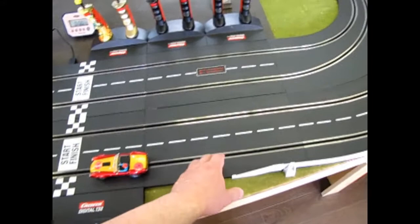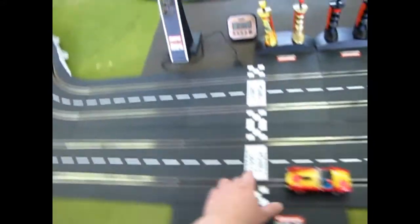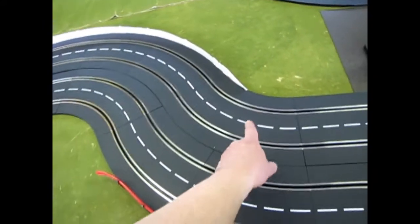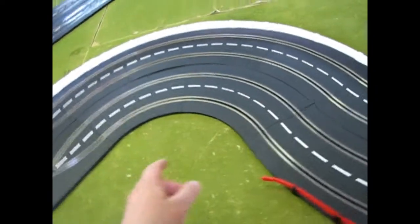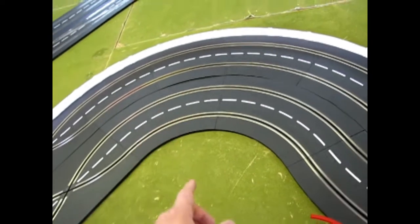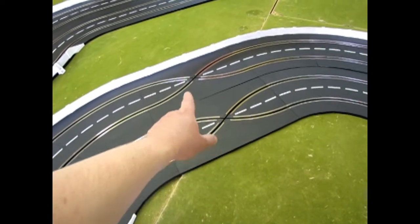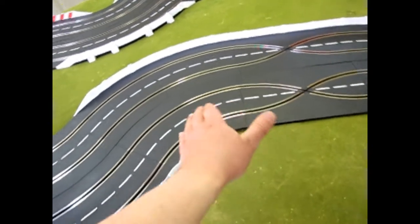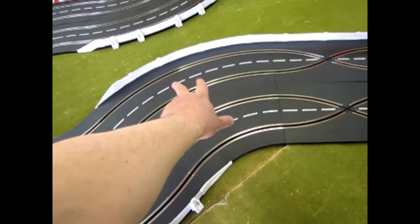Getting back a little bit here, we have a straight, a power track, start-finish gate, start-finish extension, then two straights, then curving into the table a 1-60 and two 2-30s, then coming back out of the table a 120-degree curve with one 1-60 and four 2-30s. Then I've put in these four crossings here, which are from expansion set number 3, then coming off the table again a 1-60 and two 2-30s.